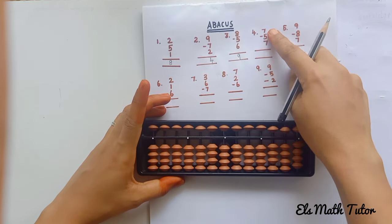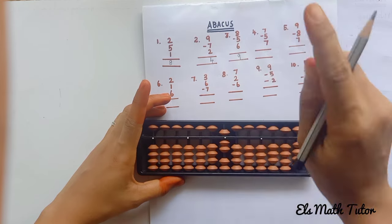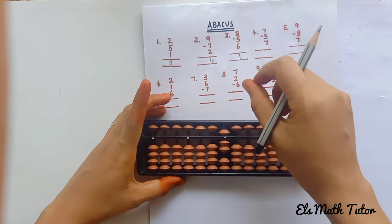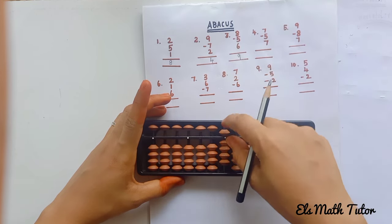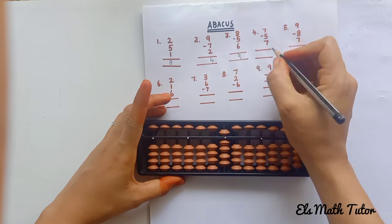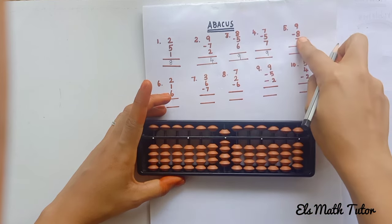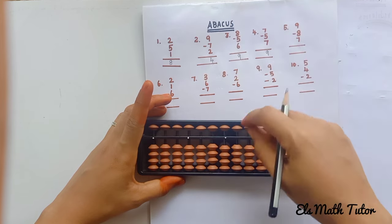Clear the beads. Plus 7: 5, 6, 7. Now minus 5 — remove the upper bead. Now plus 7: 5, 6, 7. Count: 5, 6, 7, 8, 9. The answer is 9.